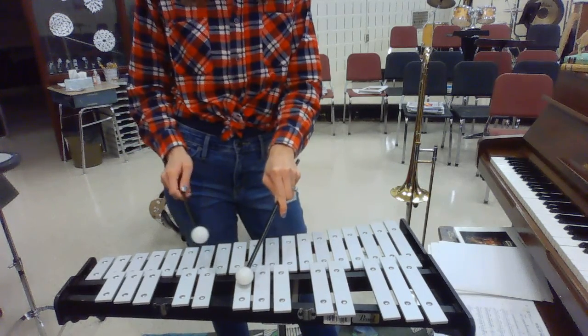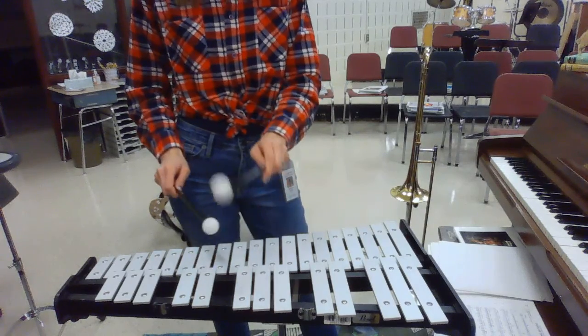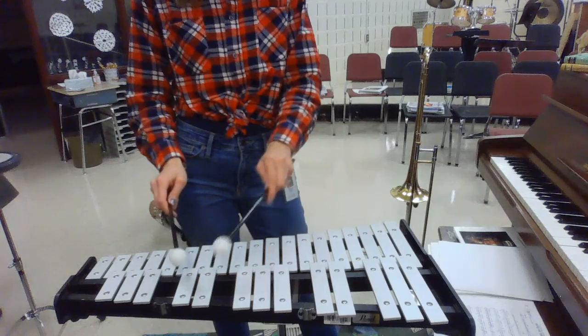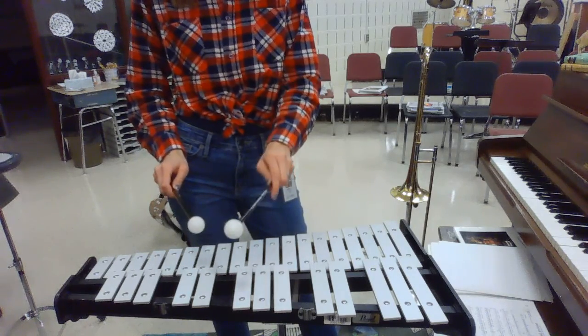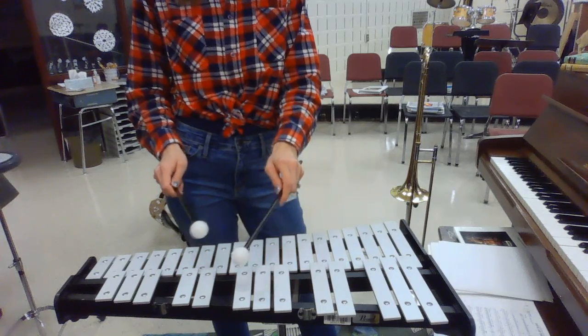Let's play that twice. At measure 68, we have a rest, and then you come in — two, and three, four, one, two, three, and four. Do it again, ready — and a go, rest.